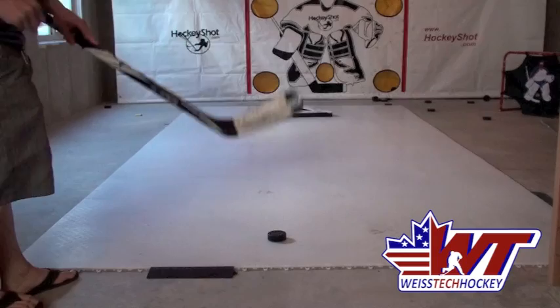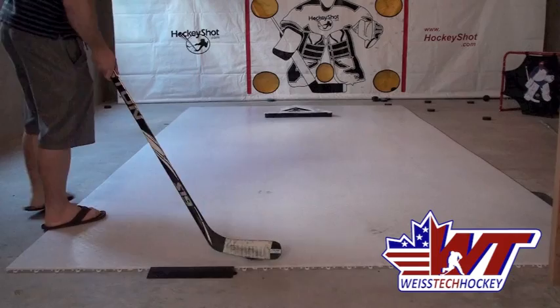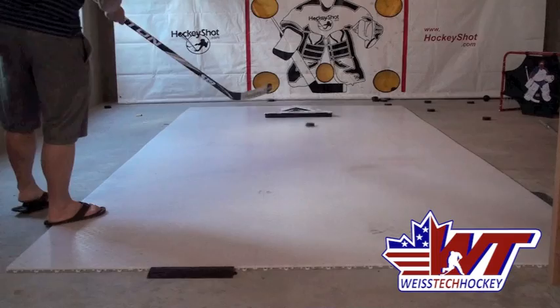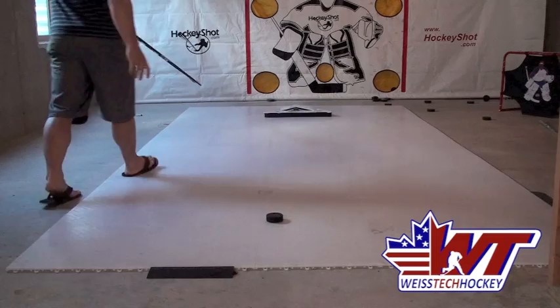Here's what it looks like on the dryland flooring tiles. As you can see I've got the Passmaster set up — it's a rebounder you can pass back and forth with. I just want to show you how it slides. As you can see it looks a lot like a real puck — it stays flat. The Passmaster is a really nice passing mechanism you can use to work on your passing at home, and you can pick the Passmaster up at HockeyShot as well.